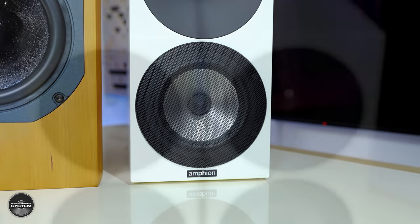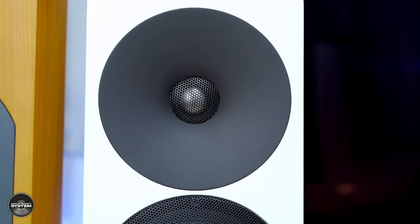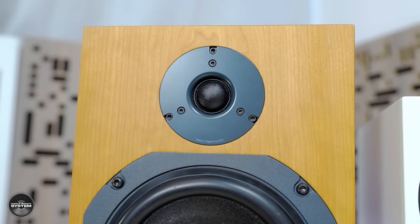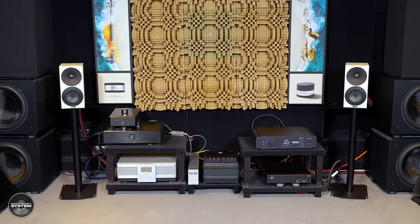The treble from the Argon One is also interesting — clean, fast, and very precise. It's very easy to pick out treble details in music. I don't think the treble is quite as special as the ATC SCM11's, but it's also quite difficult to fault, taking into account what I said about toe-in. If I had to summarize the treble from the Argon Ones, I would just say it's very honest. Soundstaging is very impressive from the Argon One — the sound is very even across the soundstage, which is no surprise looking at the measurements.